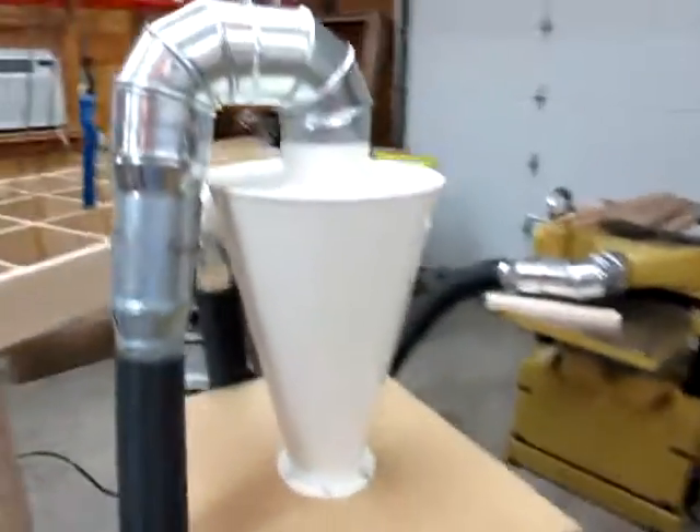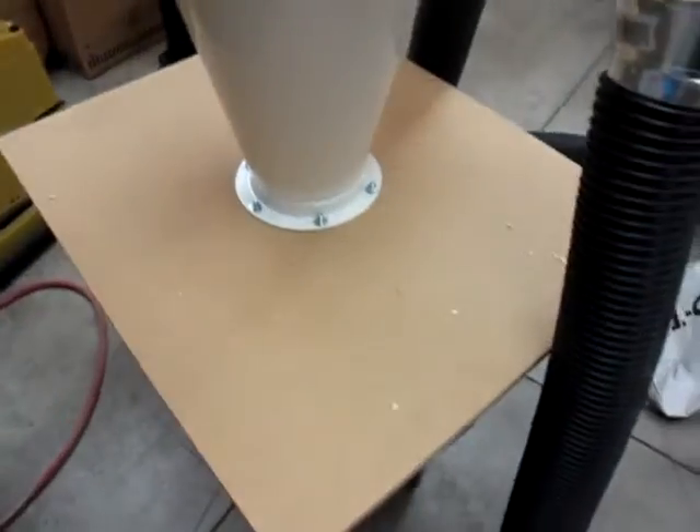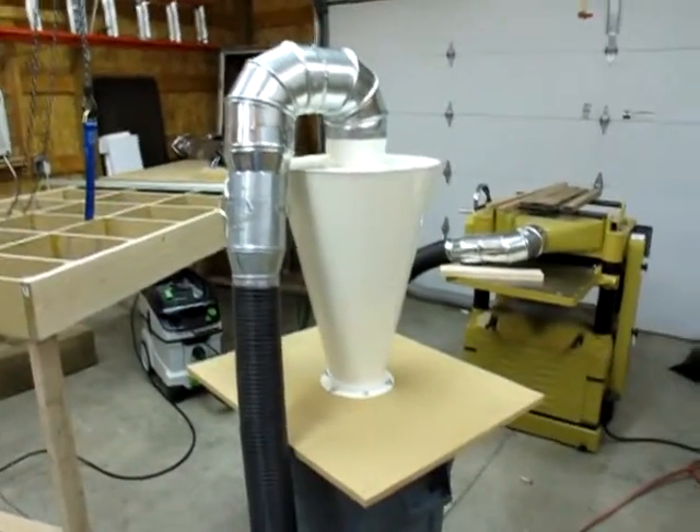Alright YouTube, here's the Franken-collector. It's an Oneida Super Dust Deputy, mounted on top of a piece of MDF that I just put temporarily on top of this trash can. I didn't really need the insulation — it just sits on top of there, does what it's supposed to, doesn't leak. So I'm pretty impressed with that.